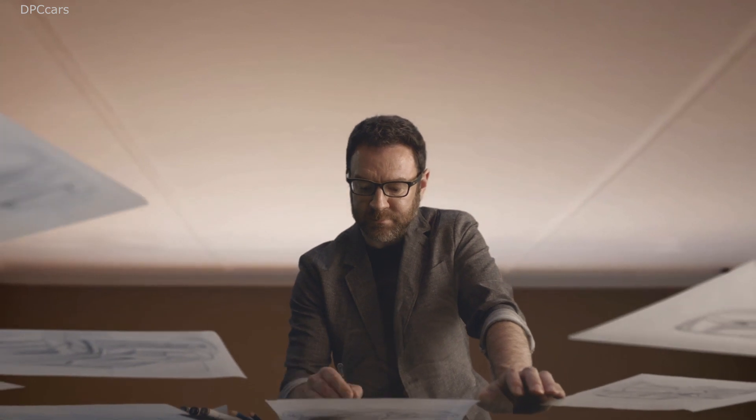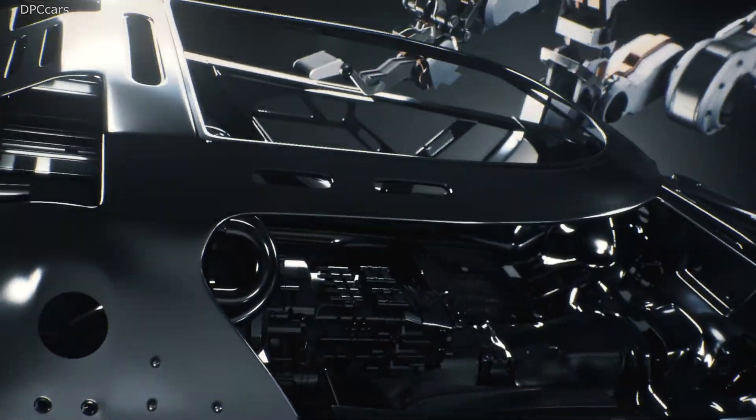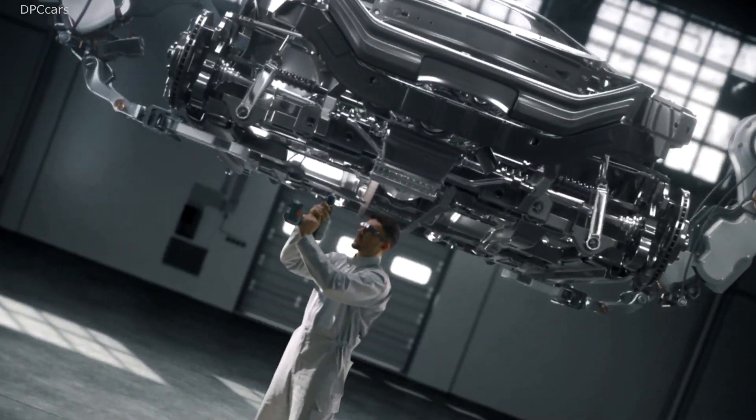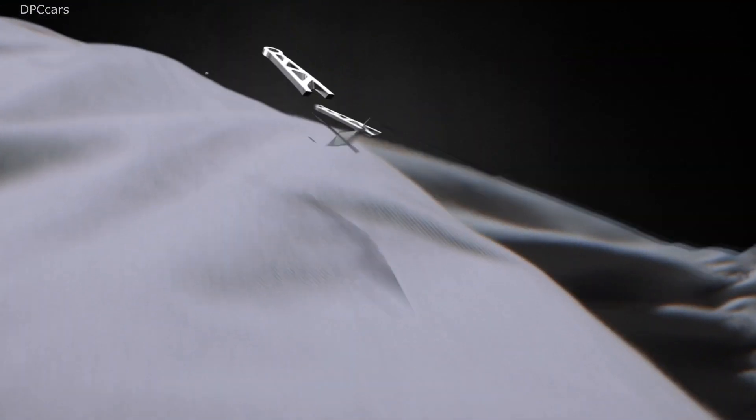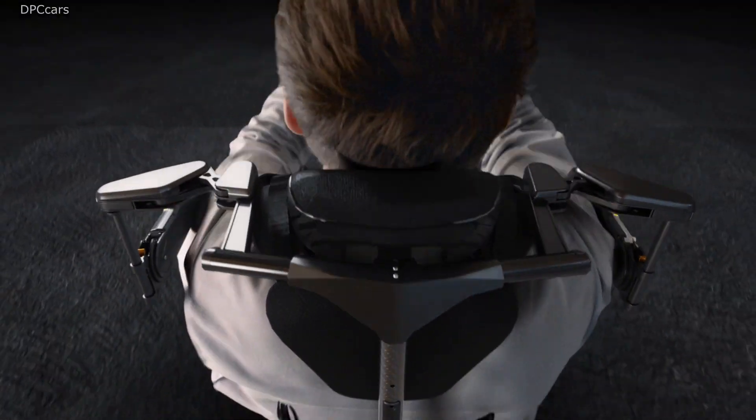From human to robot, back to human again. The combination of a human with a robot overcomes the many limitations of a human being.